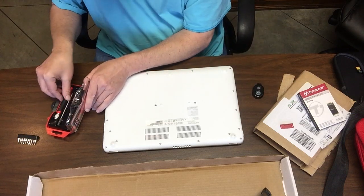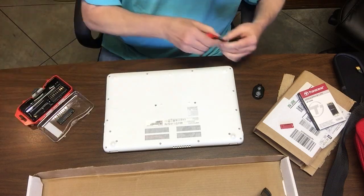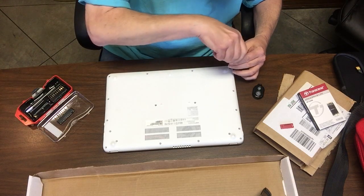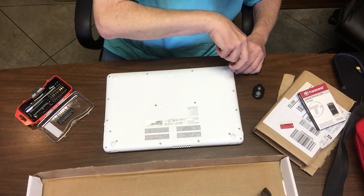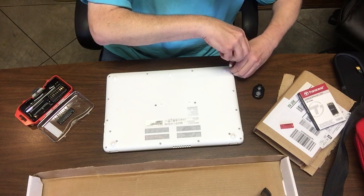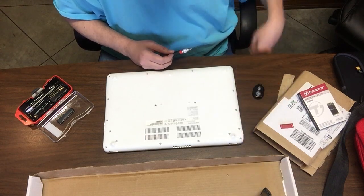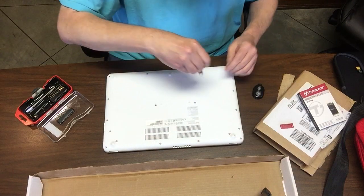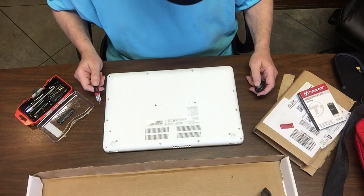Now I'll start to take the screws out. We'll take our first screw out, and luckily it seems like it's going to be pretty easy. They've got that little blue stuff on them, and I'm going to arrange them in exactly the way they come out. So I'm going to stop this and come back when I've gotten all of them off.